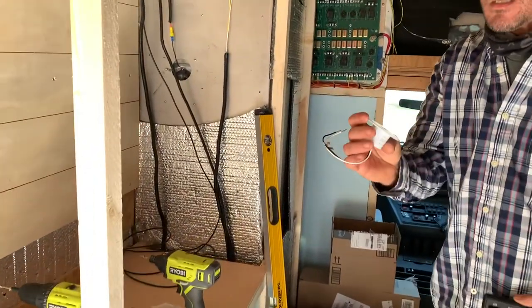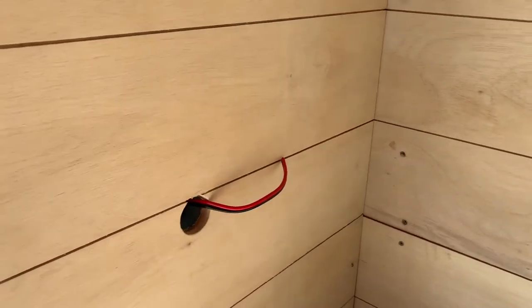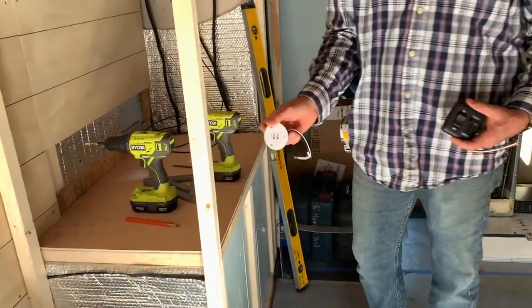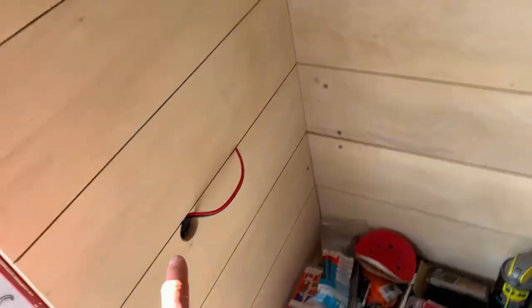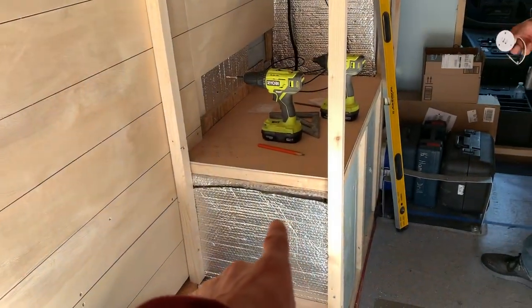The USB is going to go on the wall over here. I've got another one down here too, so both ends of the couch and both ends of the bed have dual USBs. So you can plug in over here, and your lady will plug in over there, and two of you can plug in here.